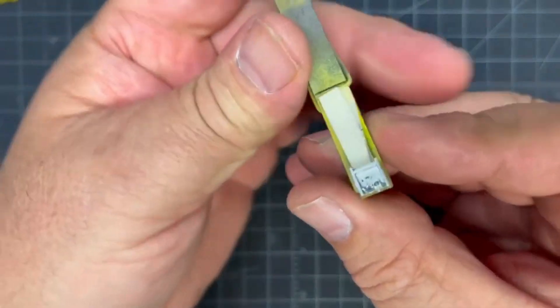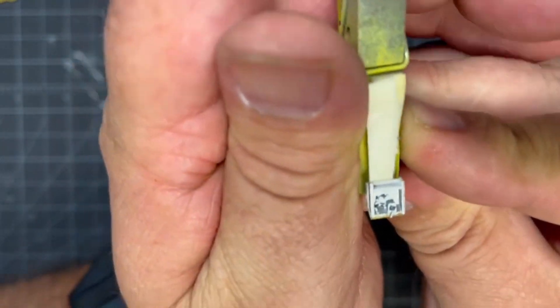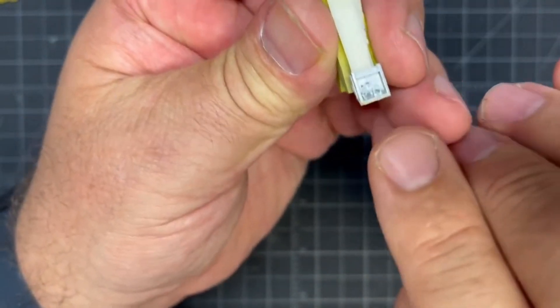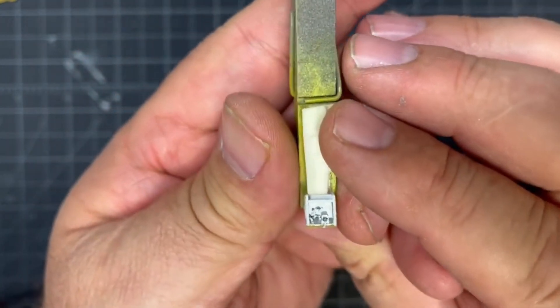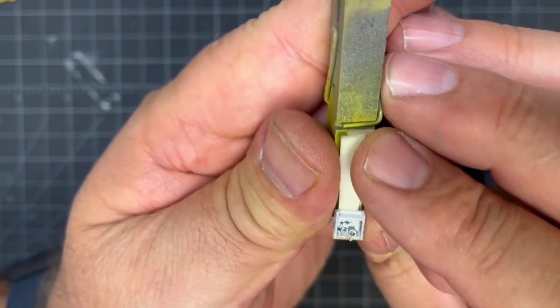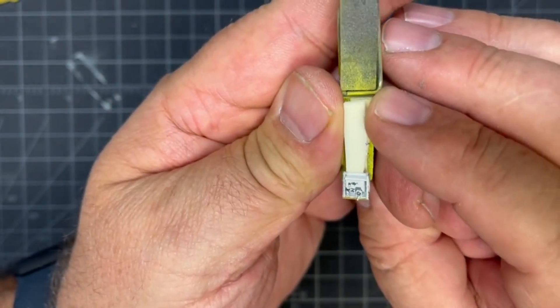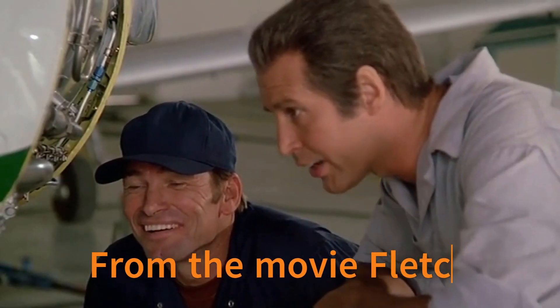He painted it silver, made the little part that holds the cigarette with a hole in it, then made a couple of cigarette butts and put them in there. Put one longer cigarette in there like it's still lit — didn't paint it red, just painted it ash-colored, like it burned itself out.